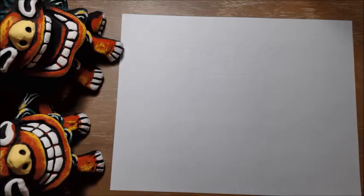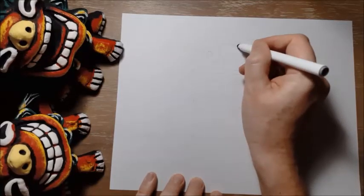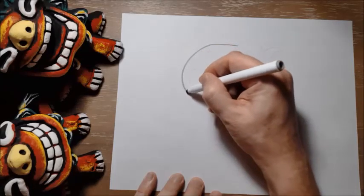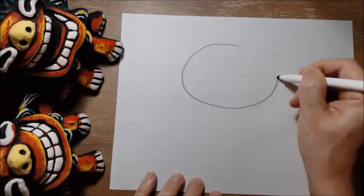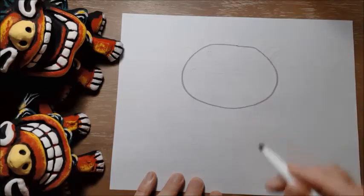So our shisa is going to start with an oval shape for its head. I'm going to just make one big oval right here near the top of the page, just like that.